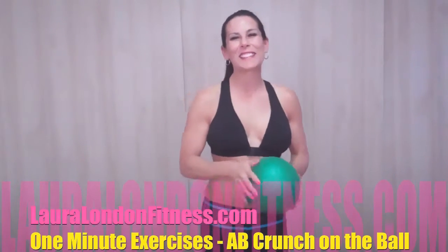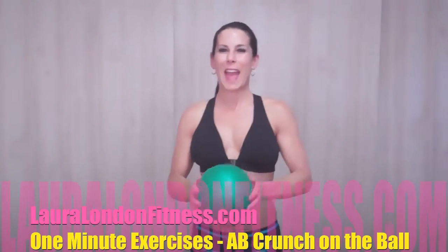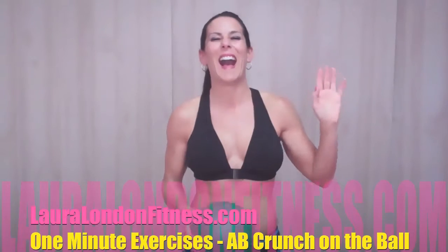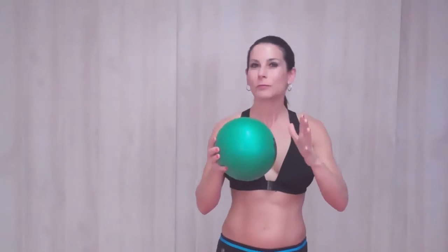Hey everyone, this is Laura London and I'm here with another one minute ab exercise. I'm making a whole reel of bloopers because they just keep happening. Okay, first if you have a squishy ball, this is what you're gonna need. If you have a Bosu at your gym, or maybe your kids have one of those squishy balls that they play with, then go grab that.